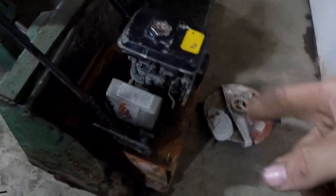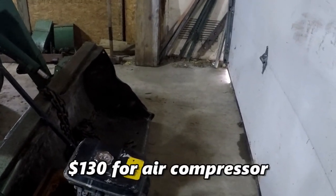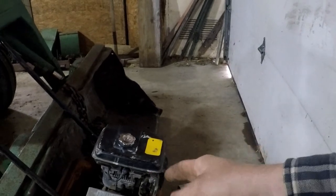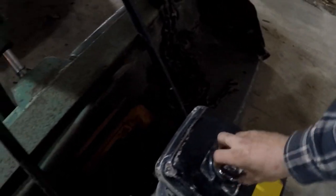The most expensive item I bought was this plate tamp — a ground pounder compactor — and it runs. It just needs an air filter assembly. I gave 350 dollars for that. I gave 160 for the air compressor, and for the gravity wagon I paid 225. I couldn't get it running before they sold it, but after I bought it I gave it three pulls and it fired right up, with close to a full tank of fuel.